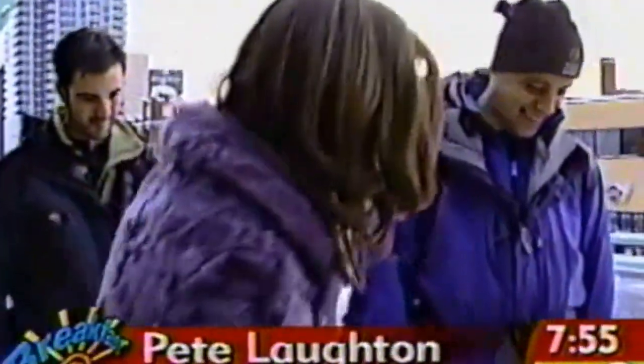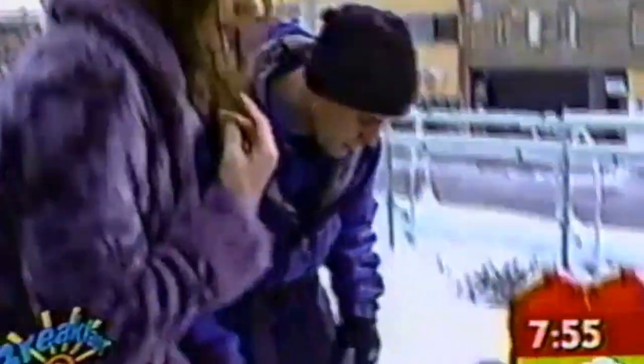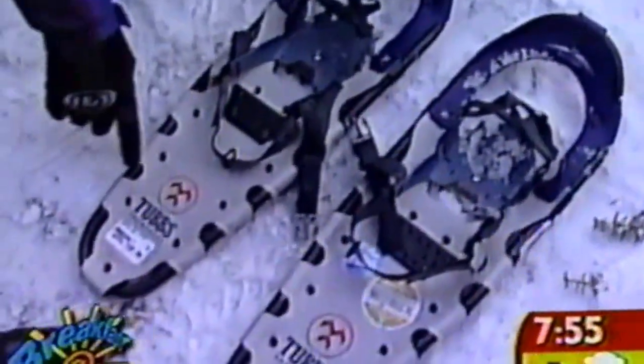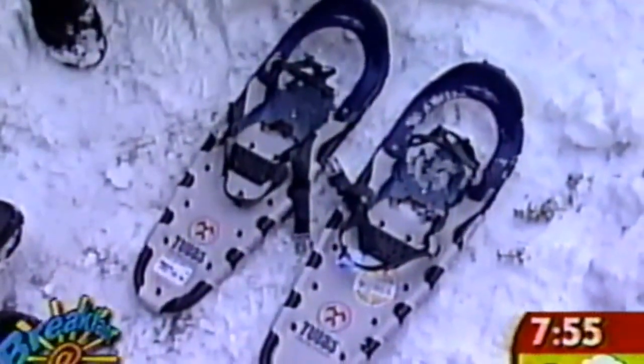We always say if you can walk, you can snowshoe. These are women's specific models — you have different ones for women and men. This one has a slightly lower volume binding, made for a smaller foot, and it's slightly tapered in the back to accommodate a shorter stride. Lovely, delicate and feminine.